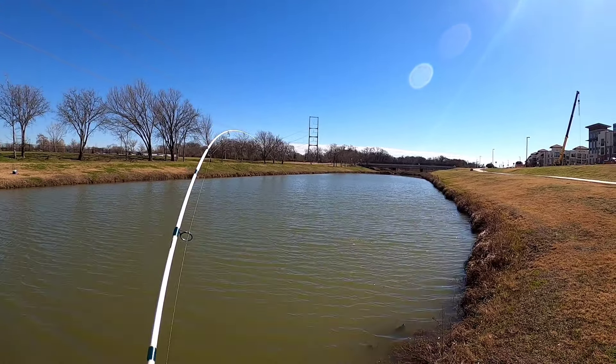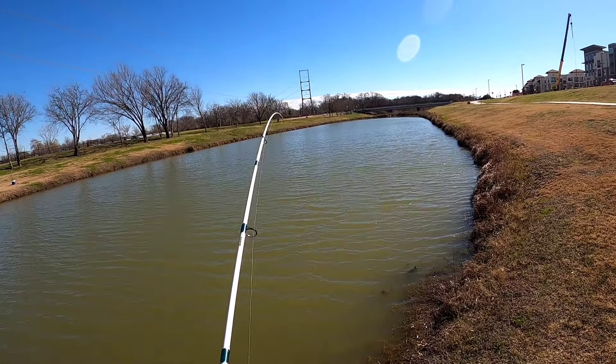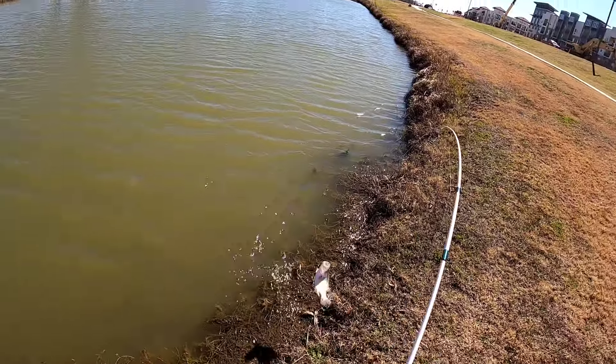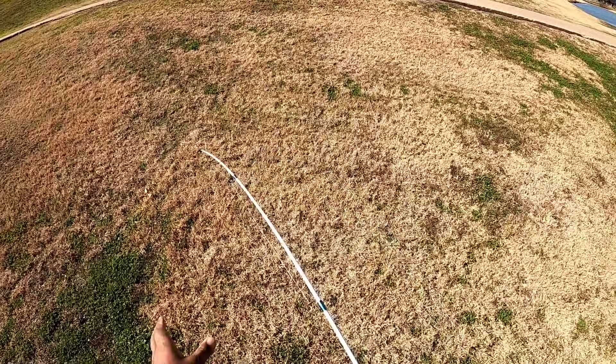Got one! Got another big old crappie guys — big old slab. I'm talking about big slabs in this little pond, monster slabs.